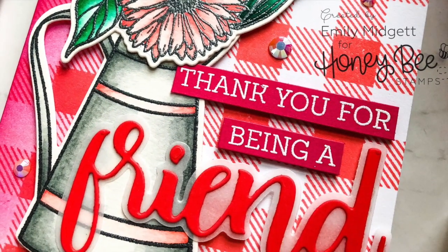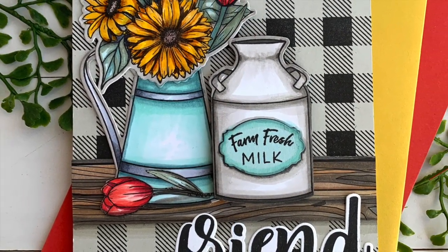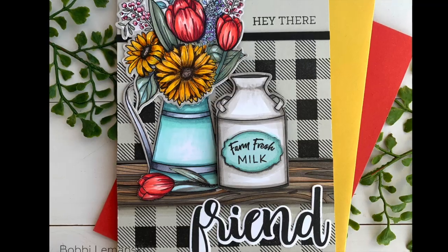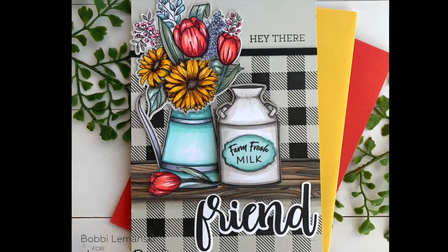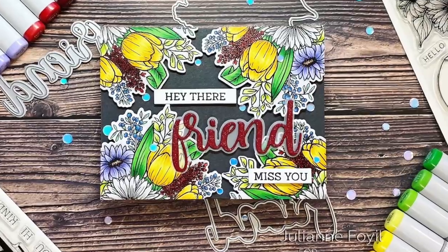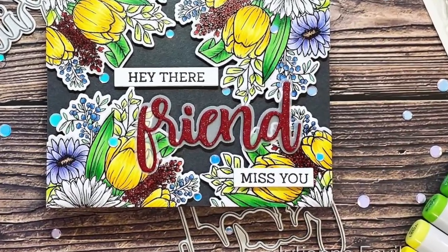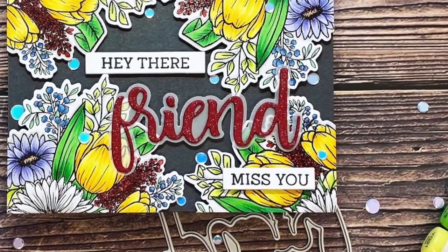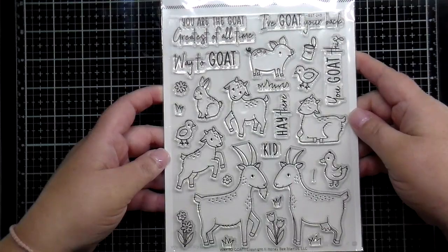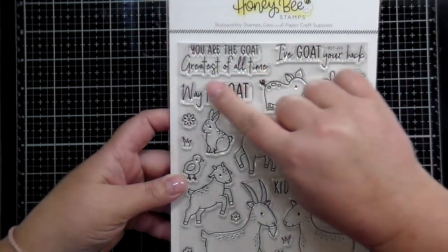Here's a card from Emily using her own design with 'thank you for being a friend' from the new buzzword. Bobby has used the buffalo plaid background with the pitcher and milk jug and the buzzword friend. And Julianne has used the floral in all four corners, die-cut and trimmed off the sides, with 'hey there friend.'